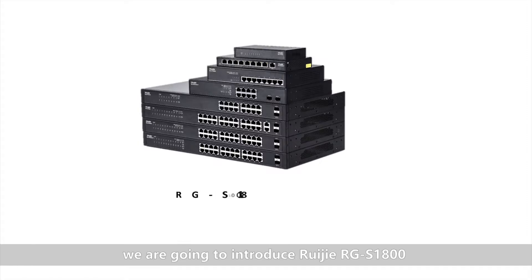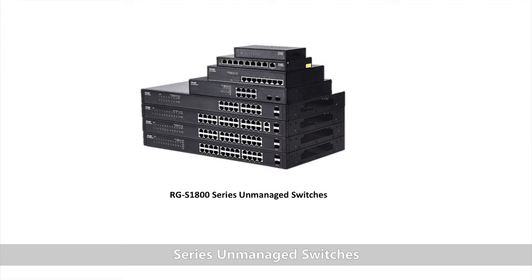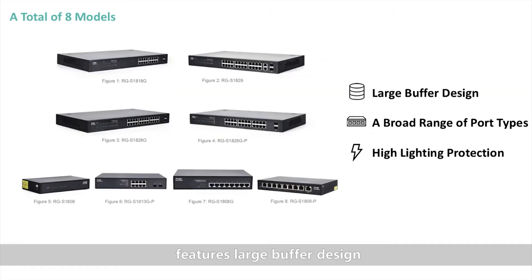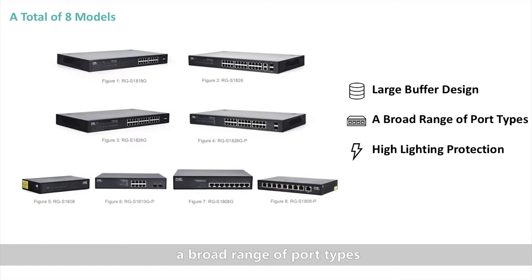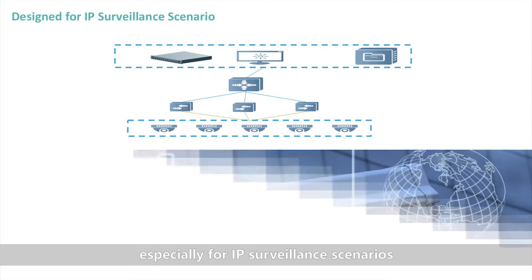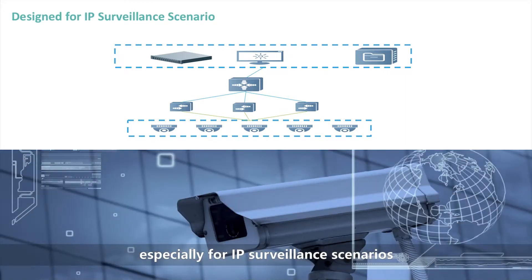Hi everyone! In this video, we are going to introduce the RGS1900 series managed switches. The series includes a total of 8 models, features large buffer design, a broad range of port types, and high lightning protection, which make the series suitable for various SMB scenarios, especially for IP surveillance scenarios.